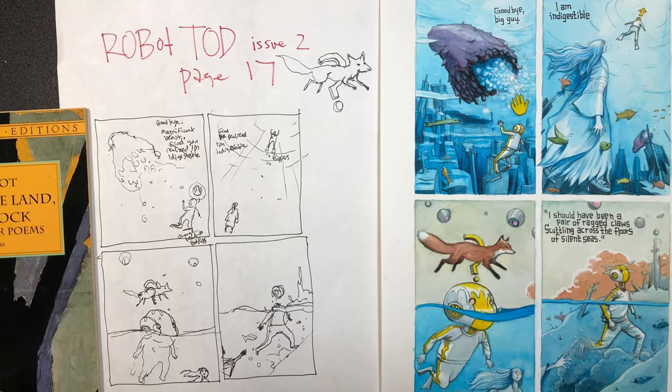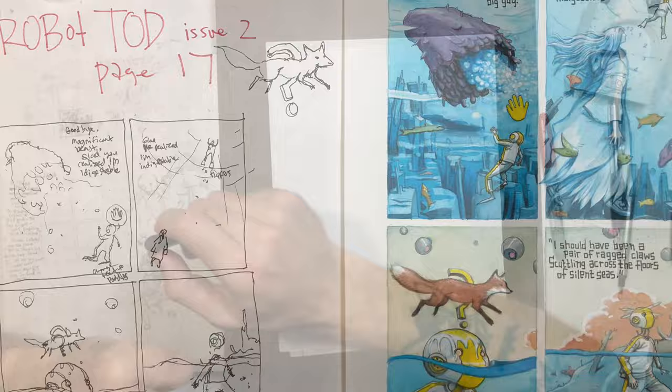Hi, welcome to Robot Todd, Issue 2, page 17. My name is Farrell. Let's do this.